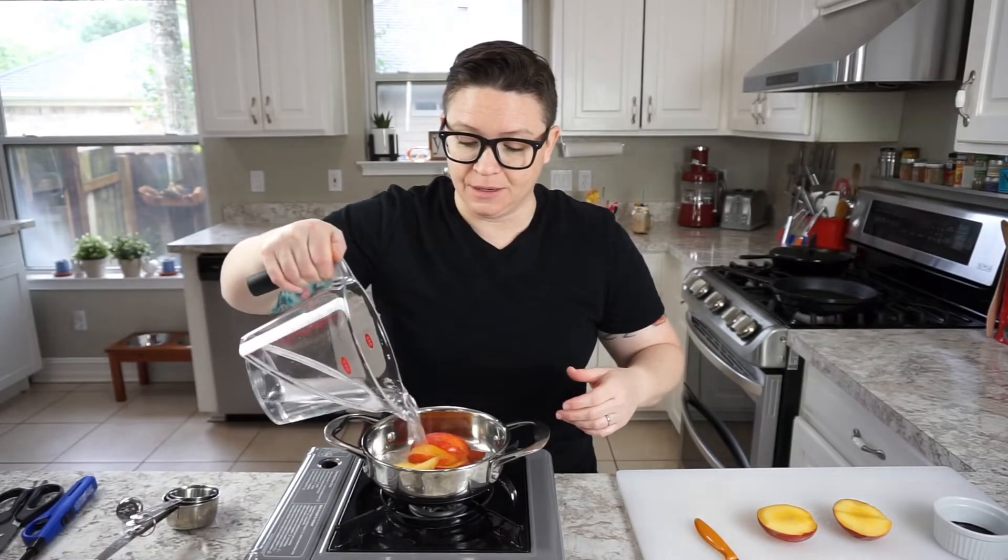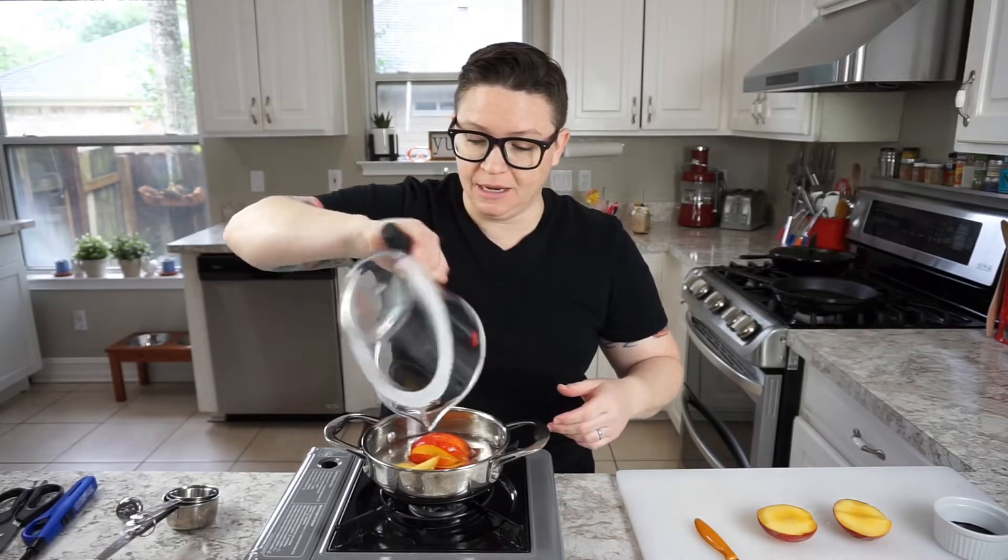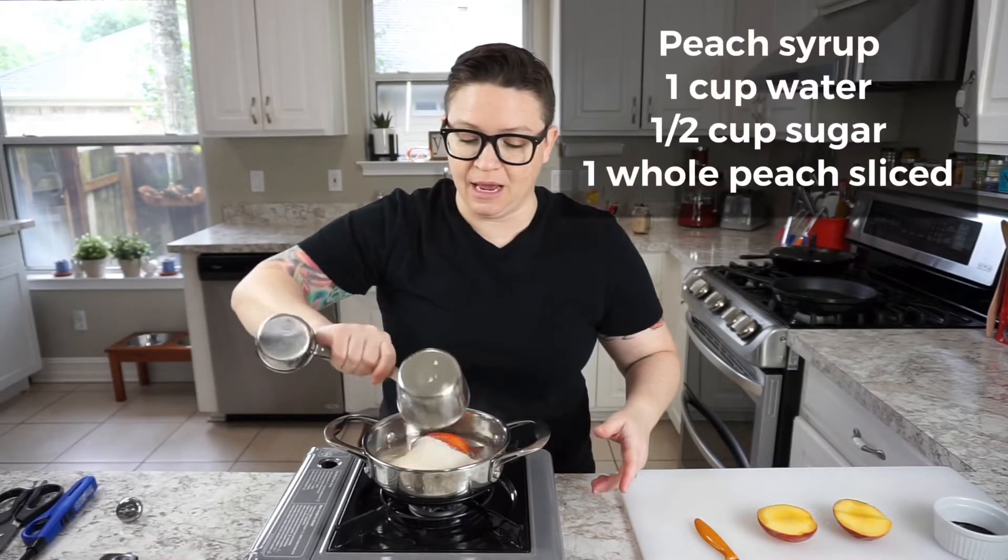Next up, our peach iced tea. First we're gonna make this beautiful peach simple syrup. We're gonna do that by adding a cup of water to a little saucepan and slice up one whole peach. We're also gonna add a half a cup of sugar and cook this down just until the sugar melts. We're basically making what's called a simple syrup, or a flavored syrup.